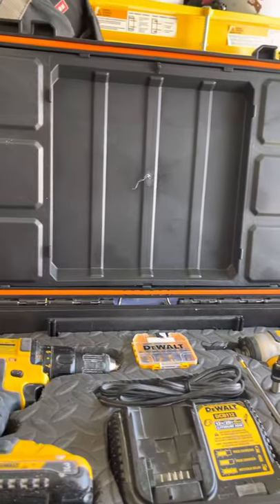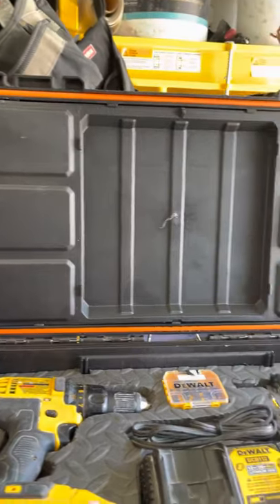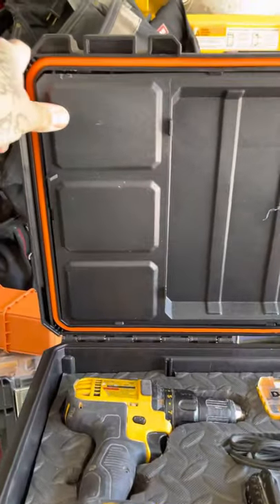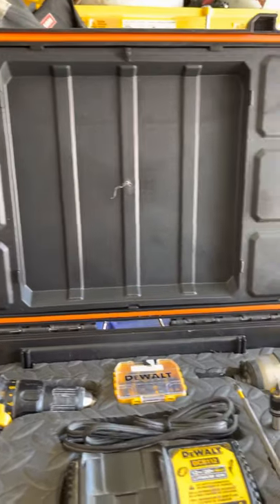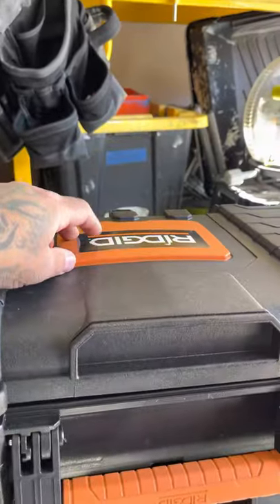What's up guys, happy Christmas Eve. This is my Ridgid man, I've been messing with this all week. Did you guys know that this is just an insert? I switched — I don't know if you guys saw my other video — I switched this top for this top because it has a handle on top.